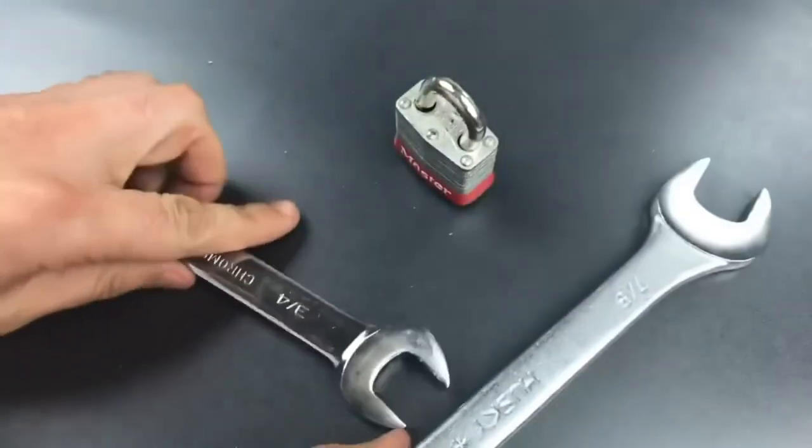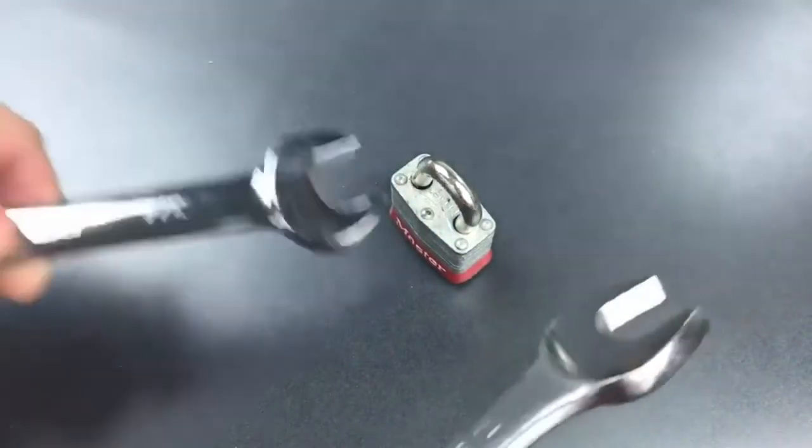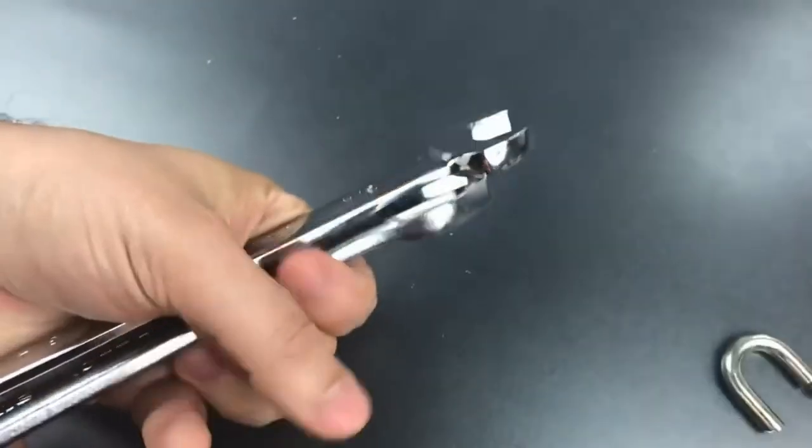Okay, looks like we broke something, but it's not completely open. Let's try that one more time. There we go.